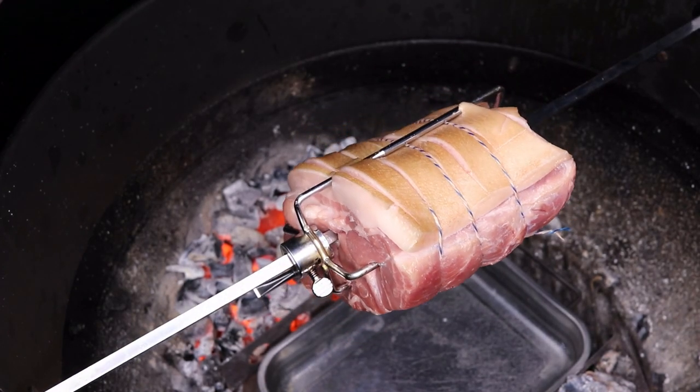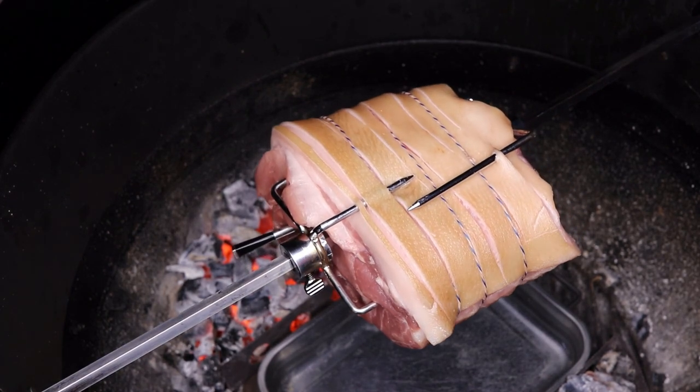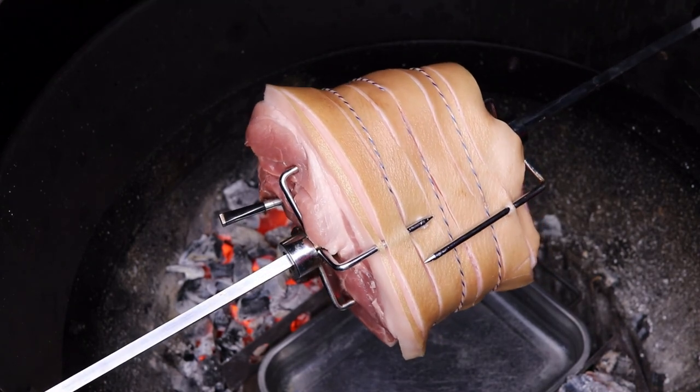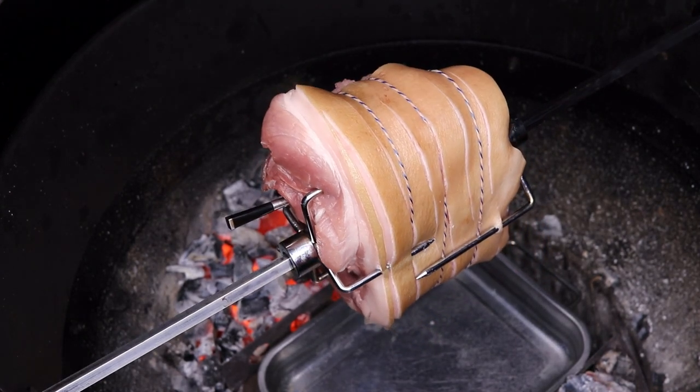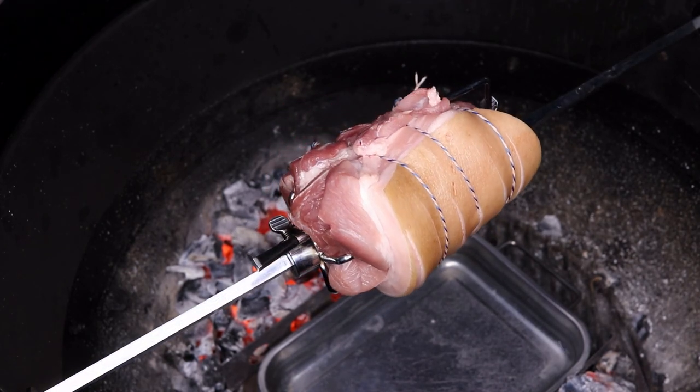I'm going to be having a lovely bit of pork tonight. As I said, this is what we'd normally have on Christmas Day along with our turkey — just for the crackling really — and it makes a good Boxing Day meal too. So stick around and I'll show you what it looks like.